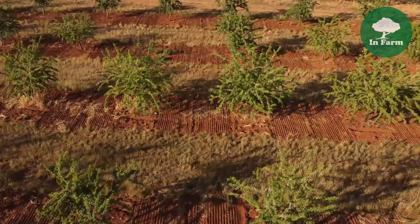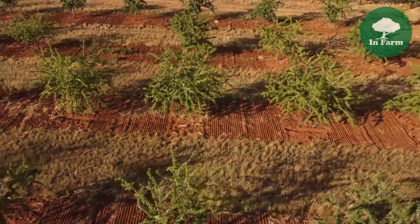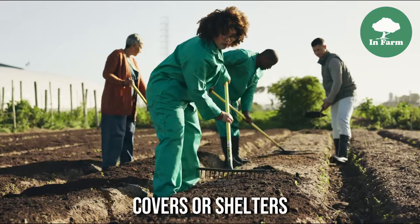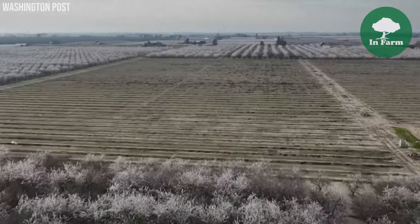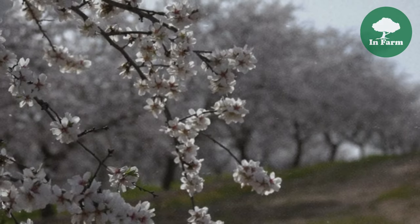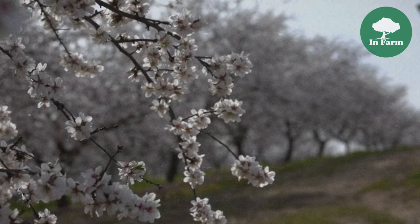To safeguard the delicate seedlings from potential threats such as stem borers and excessive sunlight, farmers employ protective measures such as covers or shelters. These covers shield the young almond trees from pests and harsh environmental conditions, fostering their healthy development during the critical early stages.